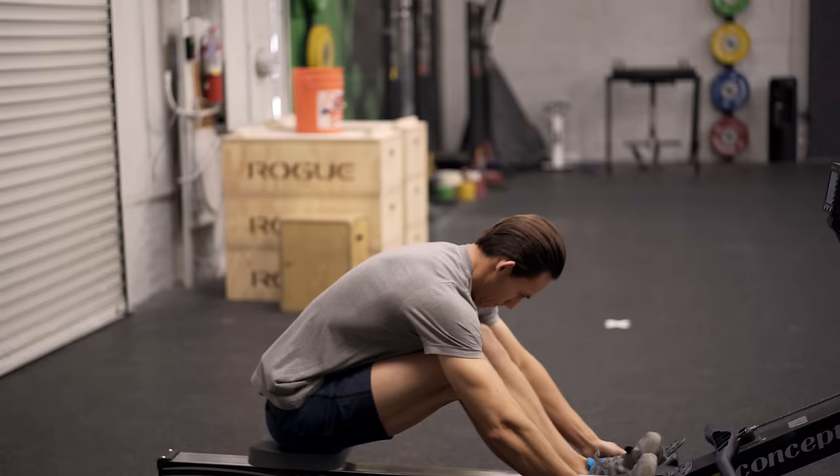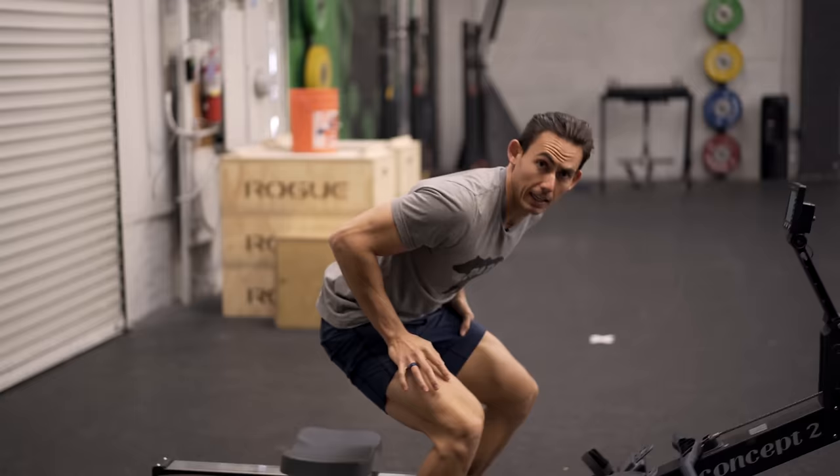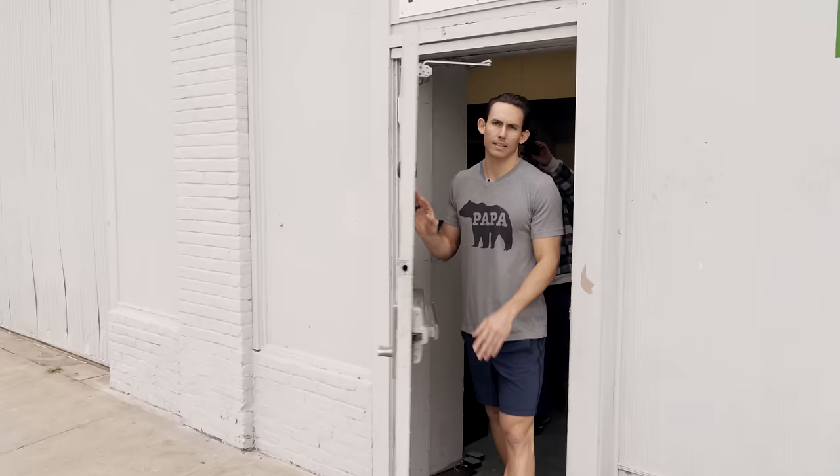Hey, have you figured out what that secret ingredient is yet to rowing for calories? Whether it's changing the damper setting or rowing really hard one stroke and taking the next stroke off? Here's why: when it comes to rowing for calories, we've been perceiving it wrong for a long time.